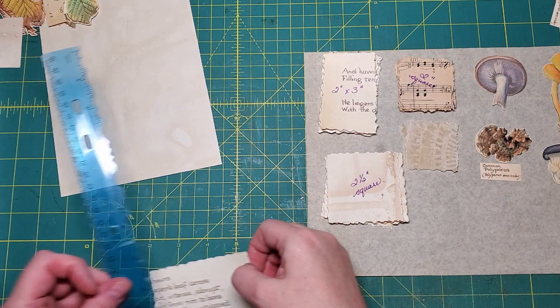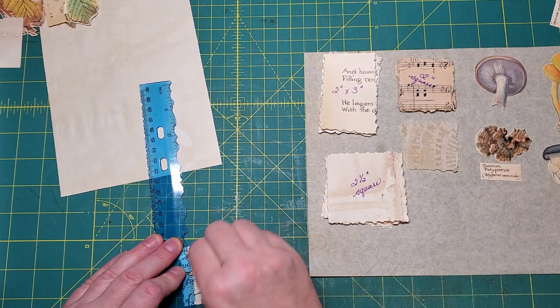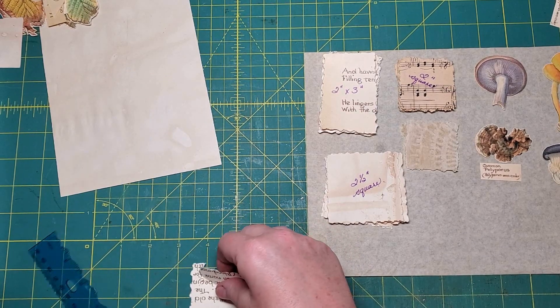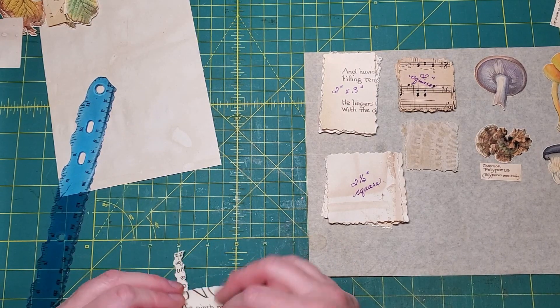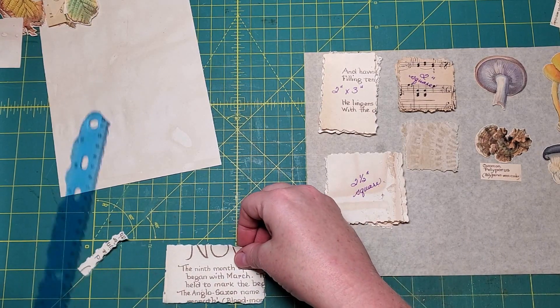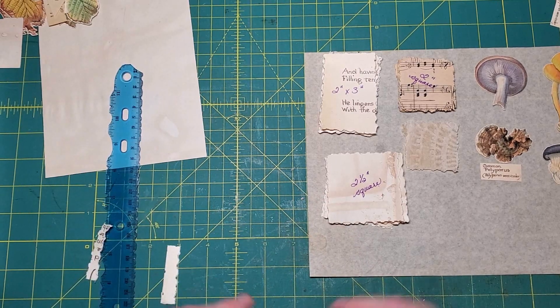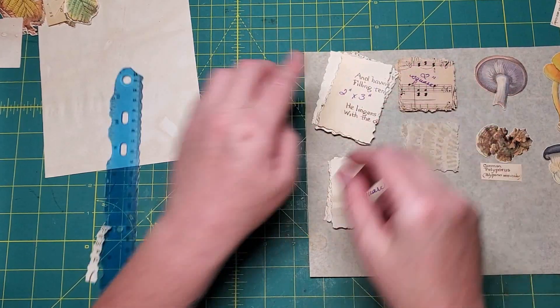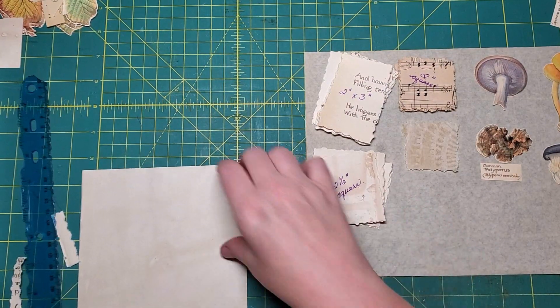I should tear this while we're at it - oh, wrong side. There we go. Tea-dyed paper - we're going to tear two and a half inch squares.